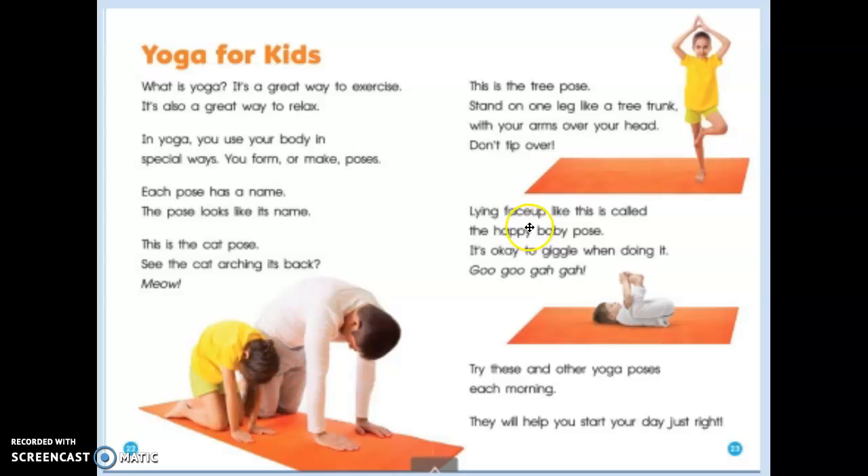Lying face up like this is called the happy baby pose. It's okay to giggle when doing it. Goo goo ga ga!